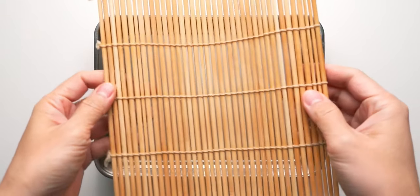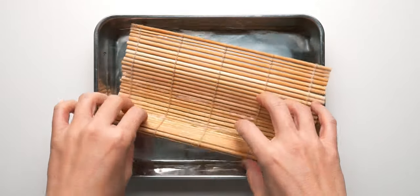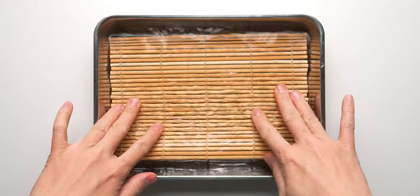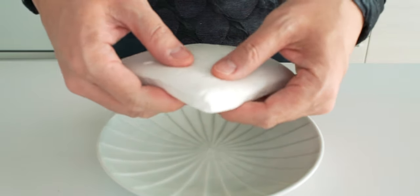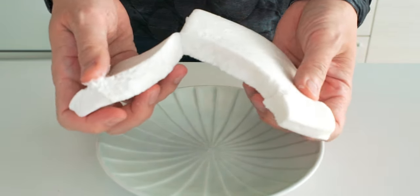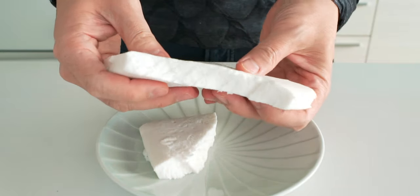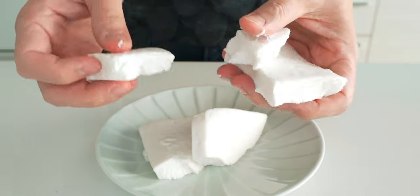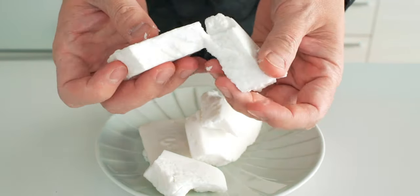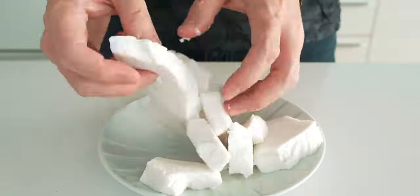Let's start by soaking the mat in water — this is going to keep the egg from sticking to the mat when we roll it. Next, we're going to tear the hanpen up into small chunks. I'm going to cut the music for a sec so you can hear just how fluffy this is. Just like a marshmallow!